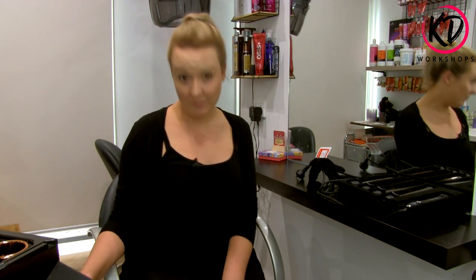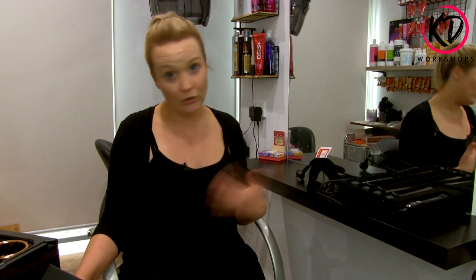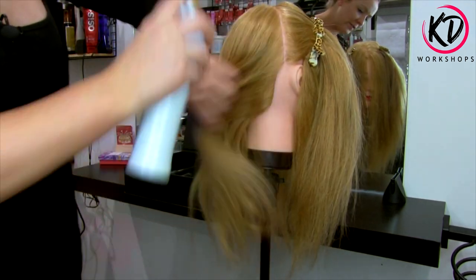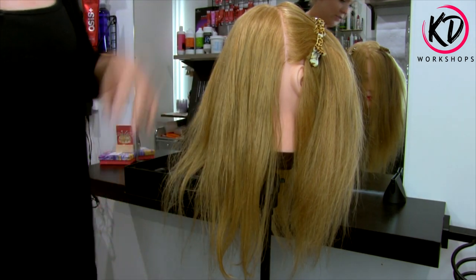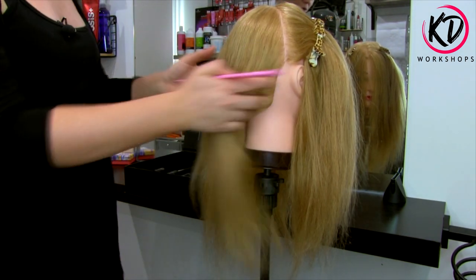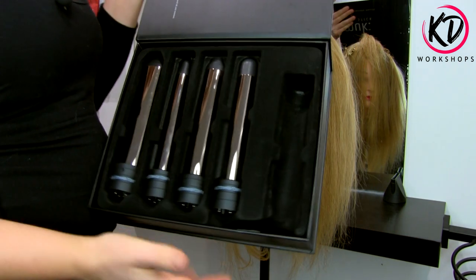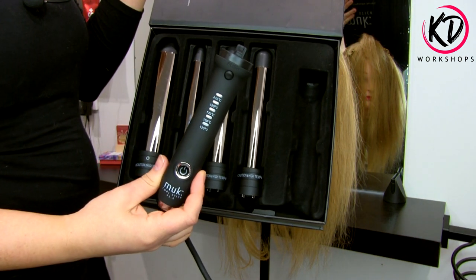Now these barrels are titanium so they are quite gentle on your hair — it locks in moisture, it's anti-frizz, so it does a really great job doing your curls on your clients. The first thing you want to do is use a setting lotion. I use White Sands Firm Spray — I think it's fantastic and it really holds the curls well so your client will have long lasting curls throughout the night. These are our Mucksticks.